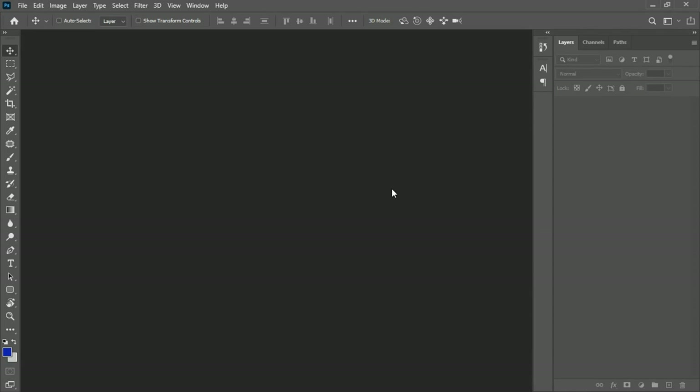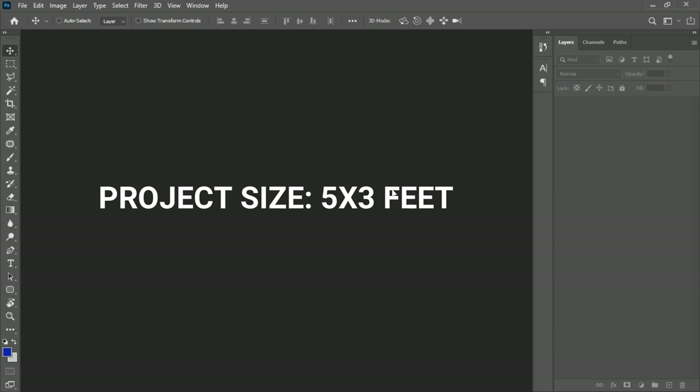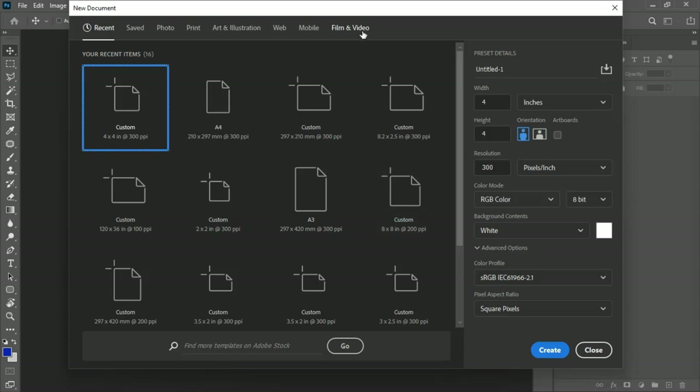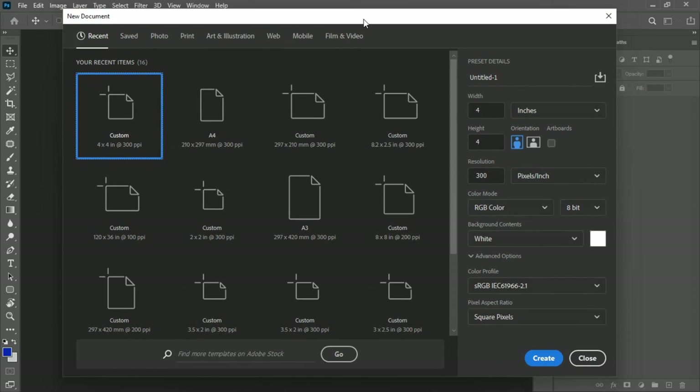I'll be doing this in Photoshop 2021, but this should work with any version of Photoshop. The first thing we are going to do is create a new document. We are doing this in the form of a banner, and the specific size we are using is five feet by three feet. Since Photoshop doesn't give us a paper size in feet, we are going to convert it to inches.